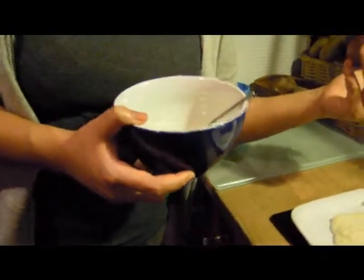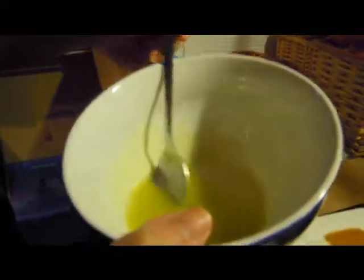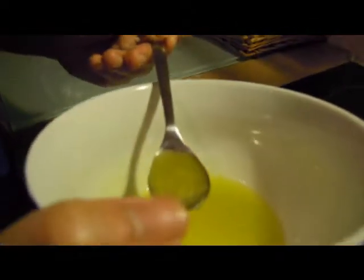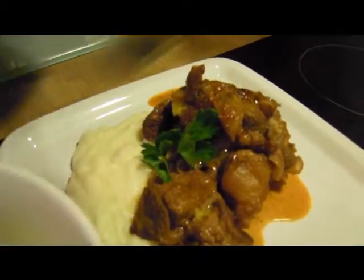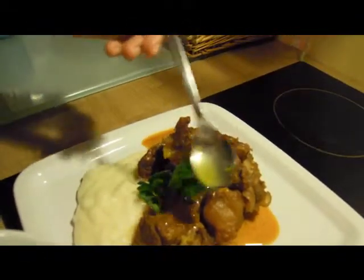This is with polenta. And this is a gremolata — I'm not sure of the pronunciation. It's basically just lemon juice, olive oil, and some lemon zest. You just take a little bit and pour it on top of the Ossobuco. That just marries with the flavor of the Ossobuco itself. Not too much, just a little bit.